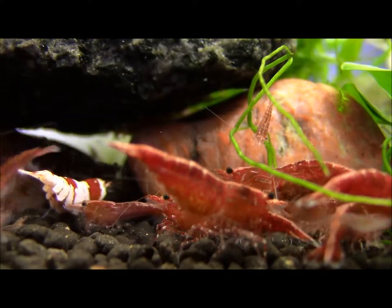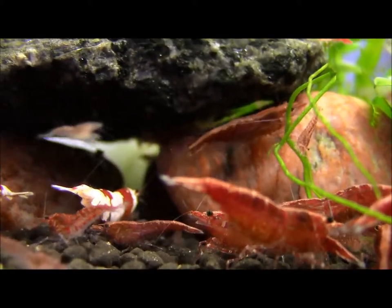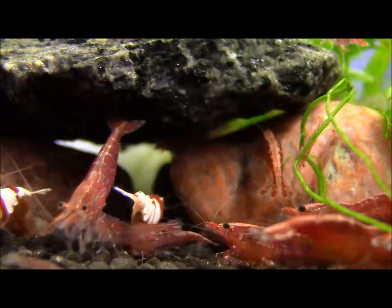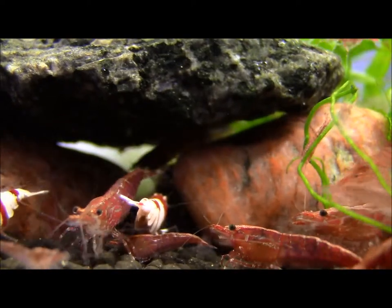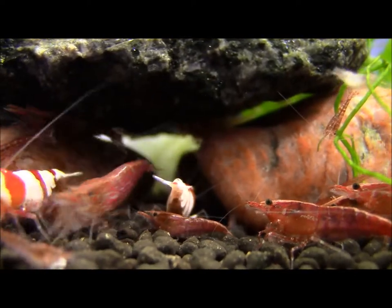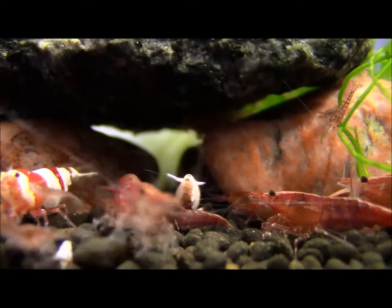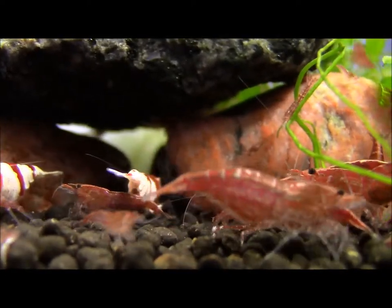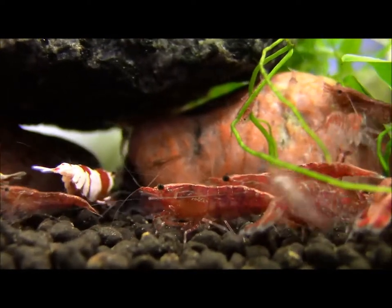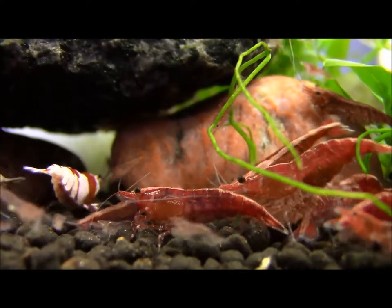Other than that, I do feed them some food. I feed them kiwi — leftover kiwi that I ate — and I just use a spoon to scrape a little bit and put it into the tank. I also feed them orange. The cherry red shrimp likes orange, but not the crystal red shrimp, not that much. And I also feed them lettuce. I haven't tested out too many other foods to see if the shrimp eat them or not.